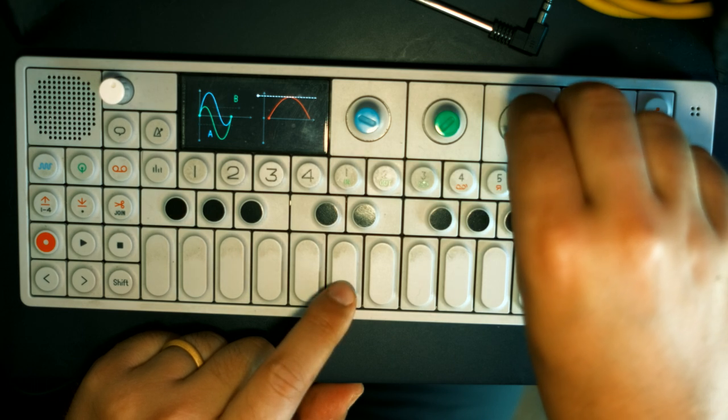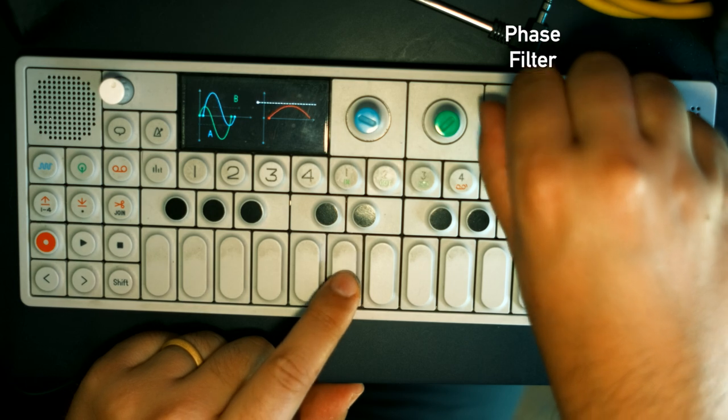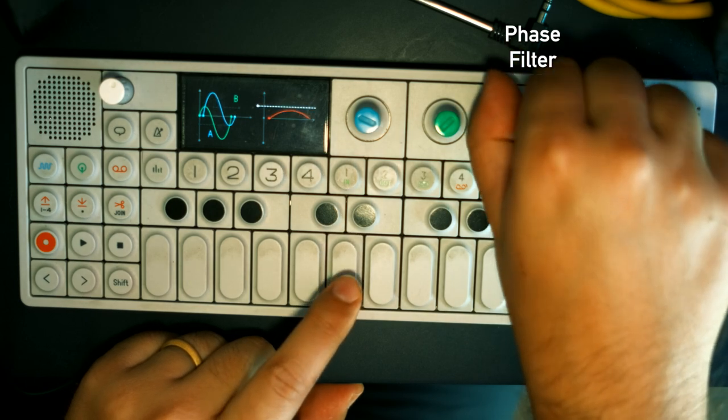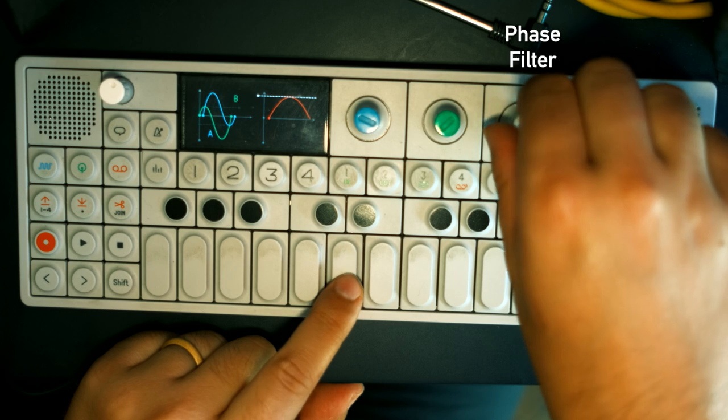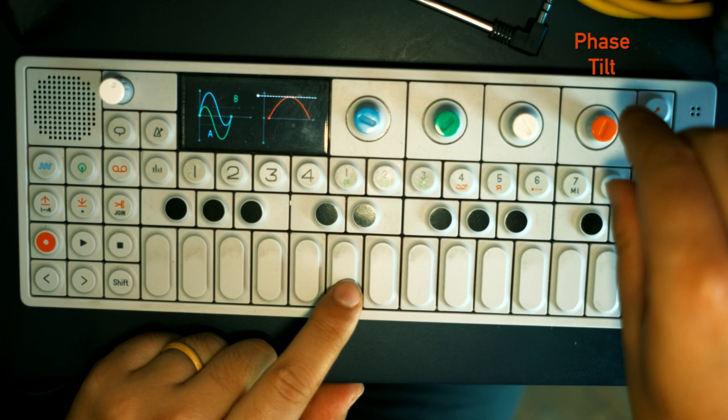The white knob is called phase filter. Let's see what it does. The final knob, the orange knob, is called phase tilt.